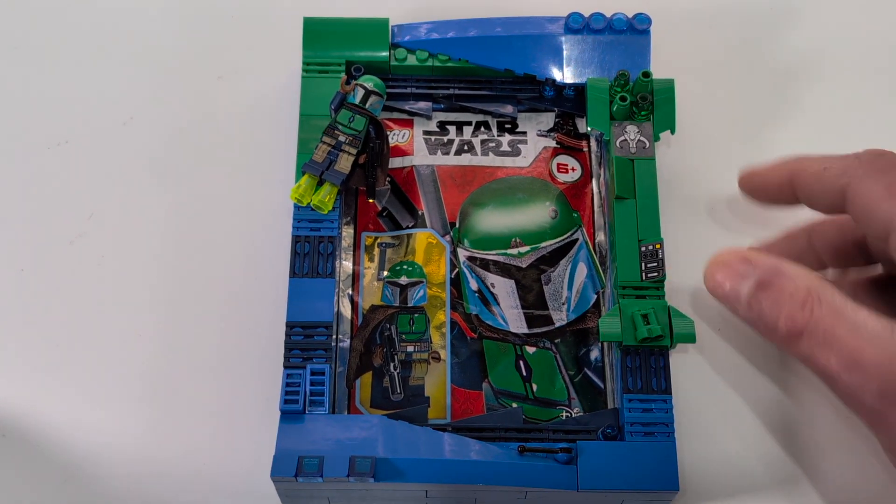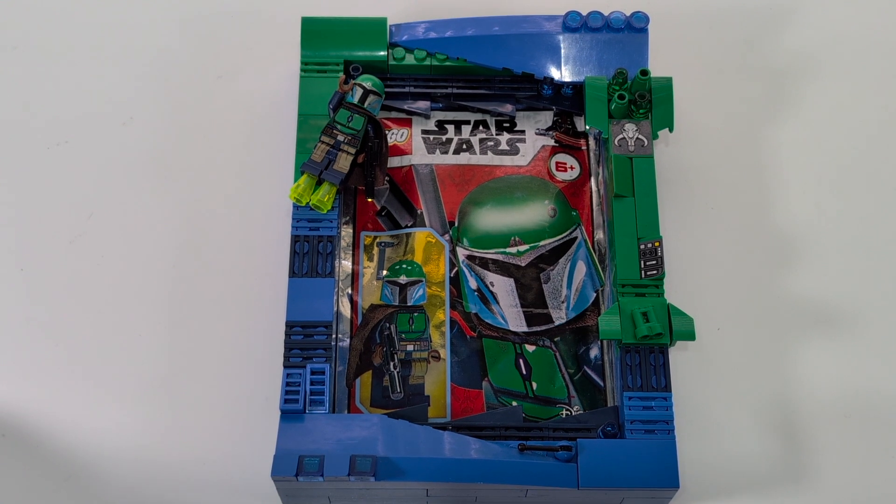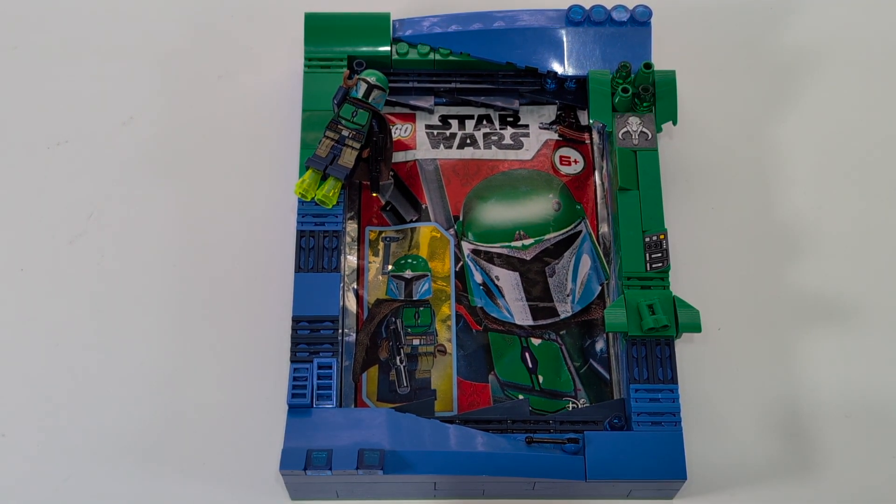I had these stickers that were a last minute addition to break up the color, and I think they come with the Mandalorian forge. They just work — they're perfect. So I put them in there and that was absolutely spot on.